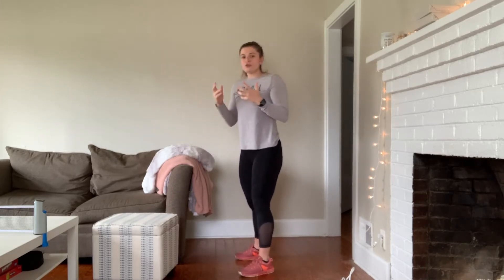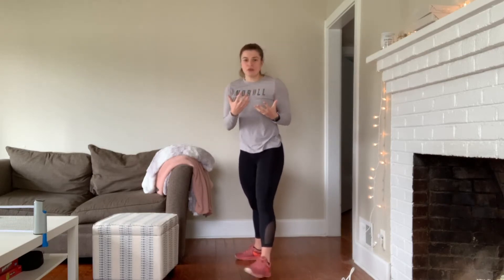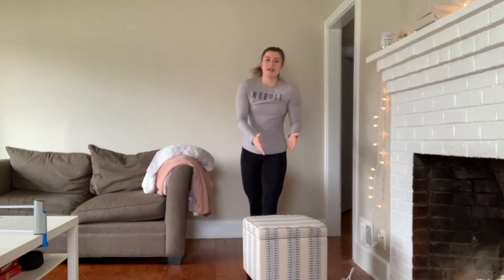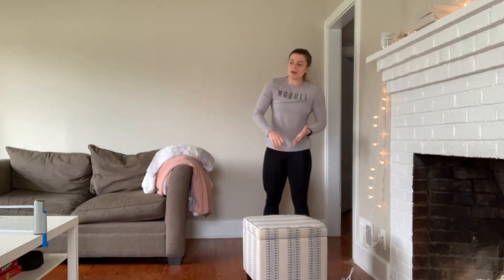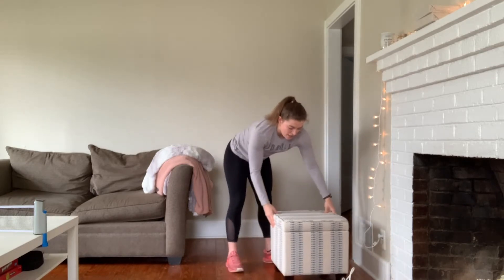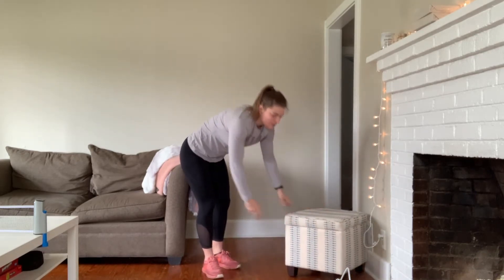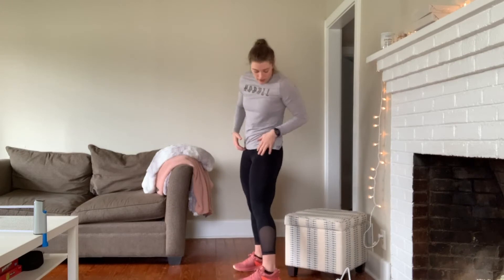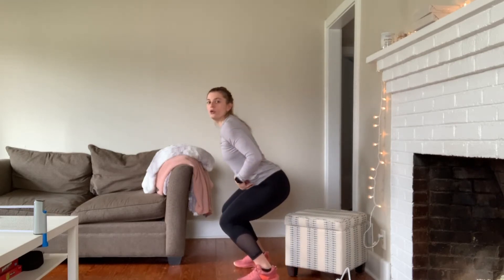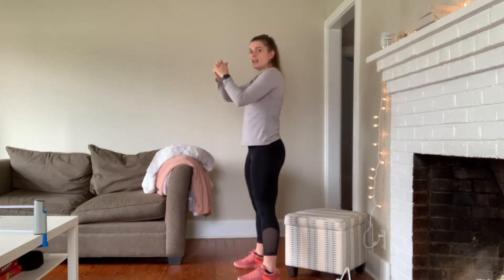If you're struggling to get that butt back and to keep those knees behind your toes, which is very often for beginners, I recommend sitting back onto either a box, a bed, a table — any sort of platform that sits at about the 90-degree angle with your knee. Having somewhere to tap, like a box or a piece of furniture, helps people realize they're not supposed to be coming forward with their knees — they're supposed to be coming back with their butt, tapping, and standing back up.